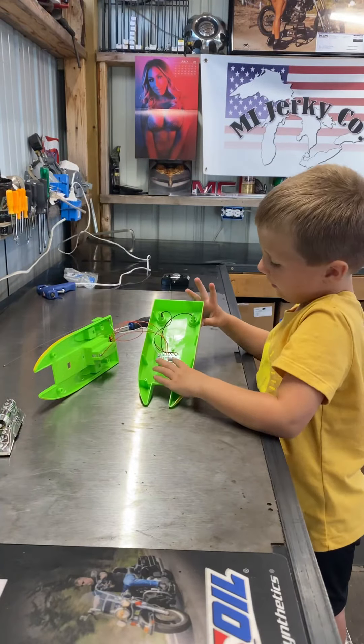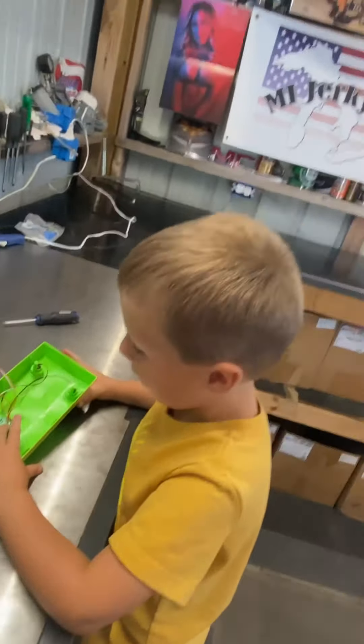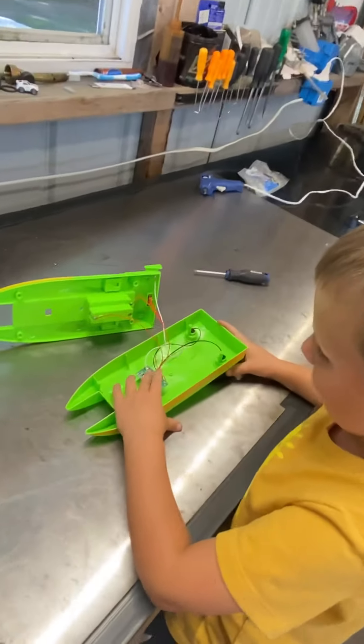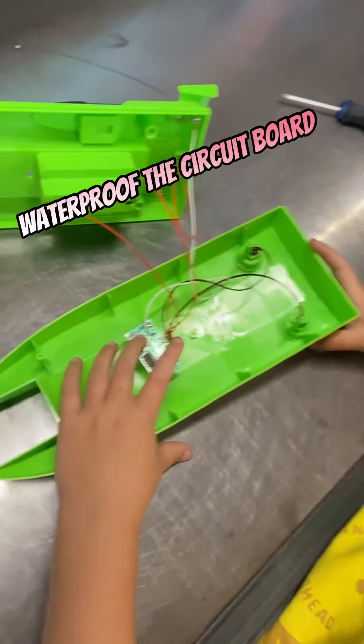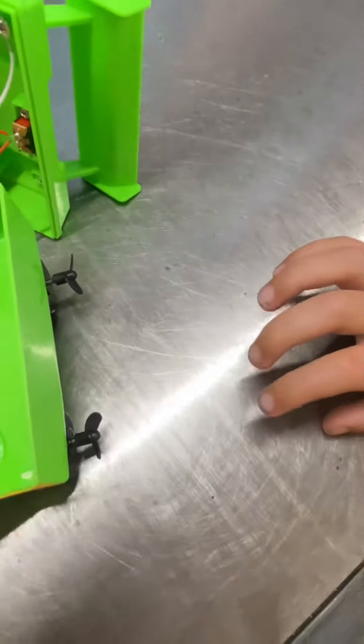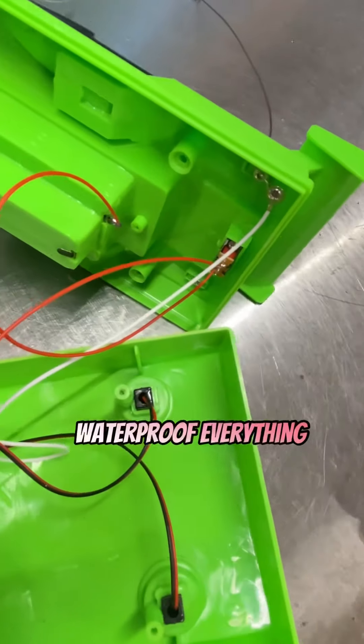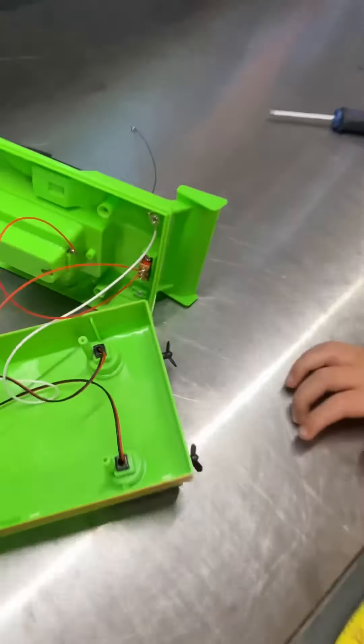This is what we're going to waterproof right here. We're going to waterproof the circuit board and the connections. I think it was taking on water right in here, so we will seal that up the best we can.